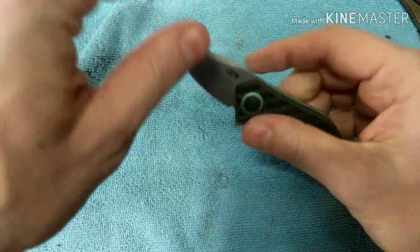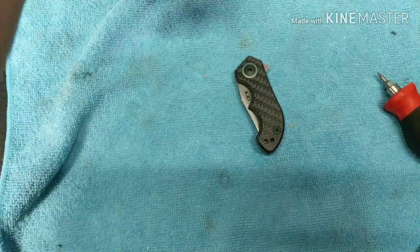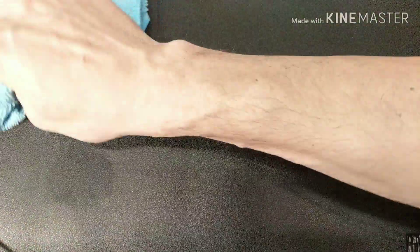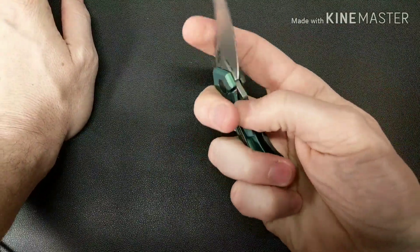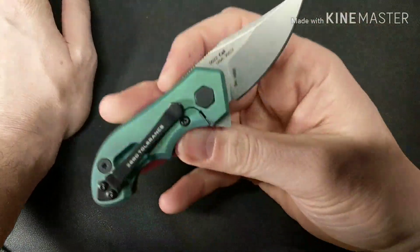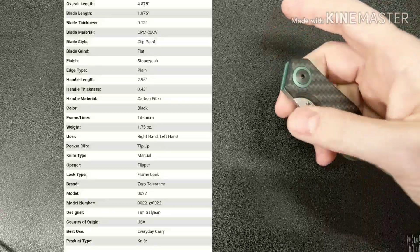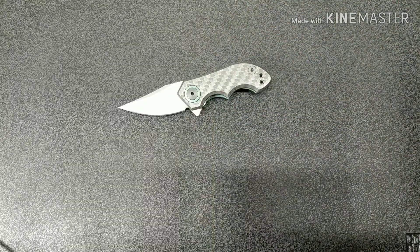Good lock-up, good centering. I'm not going to worry about loctite right now unless it starts moving on me, and then I'll come back and loctite it up. If you guys like knives that are under two and a half inches, this is another good choice for you - the ZT 0022. It doesn't have the maker's branding billboarded on it. I'll put up the stats on screen. You guys have a good one, I'll catch you on the next one.